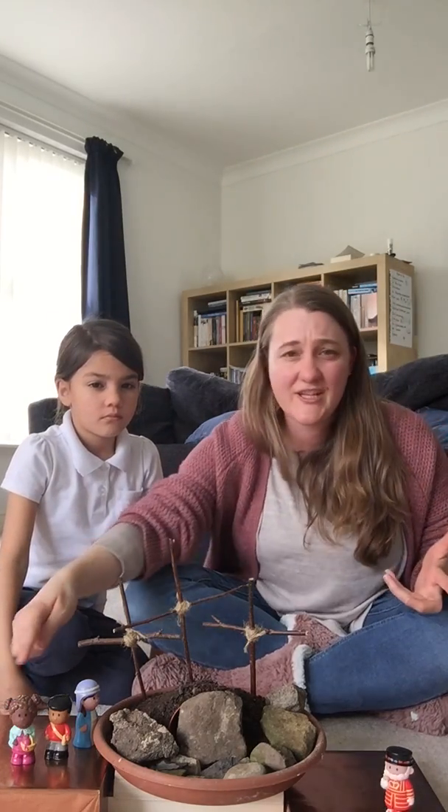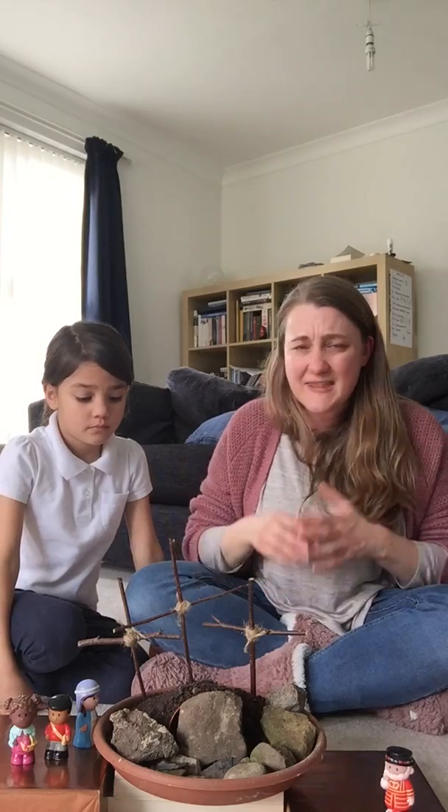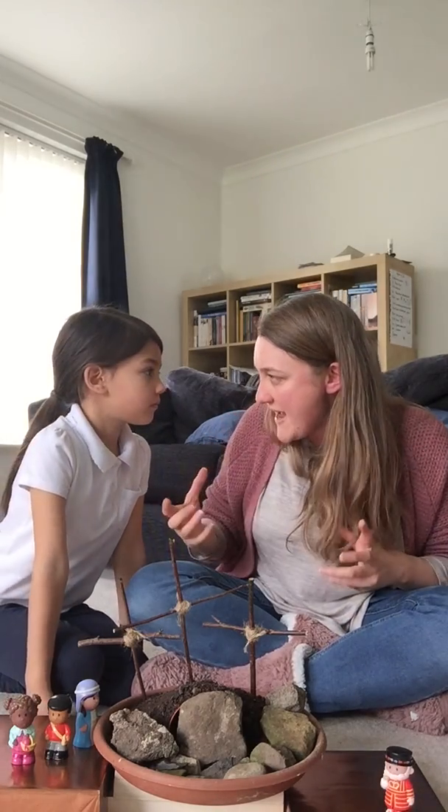Now, that seemed, for Jesus' friends, like the end of everything. All the amazing things that Jesus had done and taught them, and now he's gone. What was going on? But God had a plan. And in a few days, something amazing and wonderful would happen, and Jesus would be alive again.